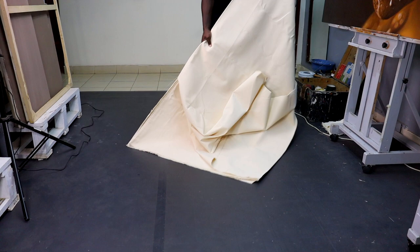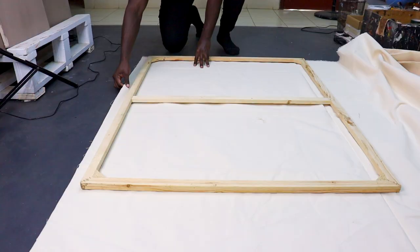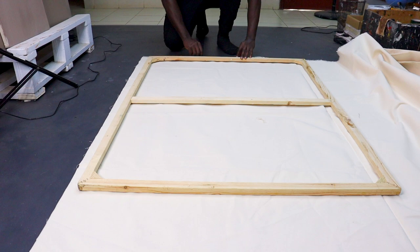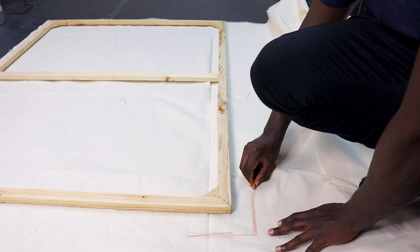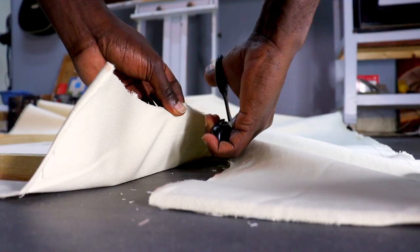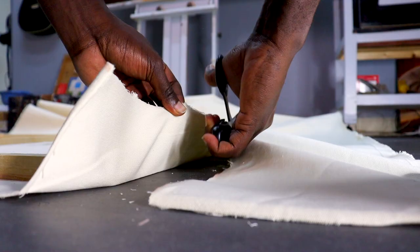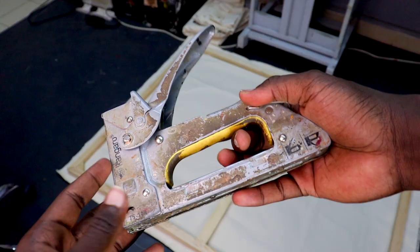To stretch the canvas, I lay it down on the floor, place the strainer on top, and leave just enough space to cover the sides and a bit of the back. I use a piece of chalk to mark where I want the borders to be — it's always better to cut more canvas than you need. My foot holds it in place, and the strainer acts as a ruler to give me a straight line. Then I use scissors to cut the canvas and a staple gun to staple it onto the strainer.